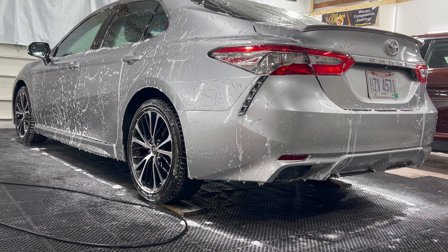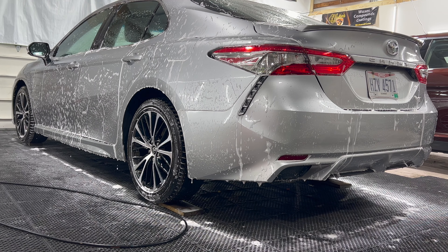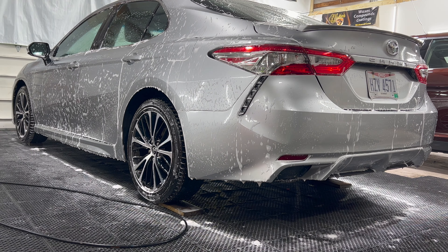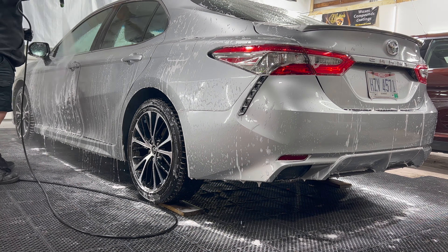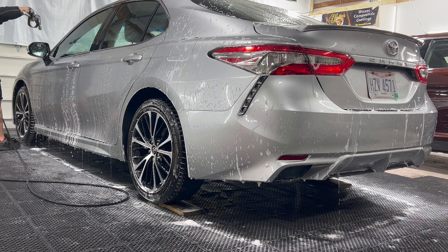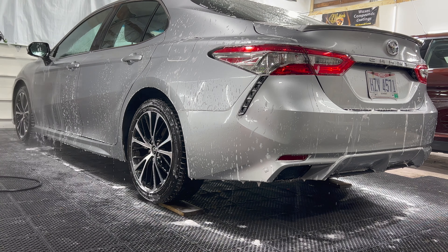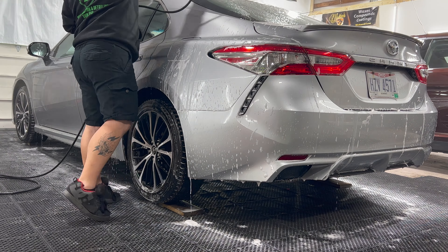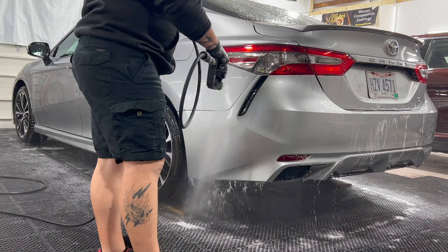I may have forgotten to mention it earlier — the engine bay, wheels and tires, and wheel wells have already been cleaned prior to doing all of this. The undercarriage was done already as well. We were concentrated on showing the basics of our winter exterior wash.